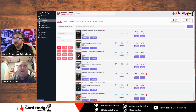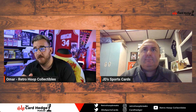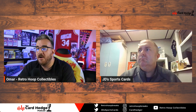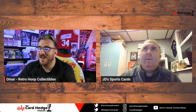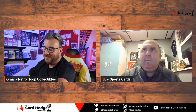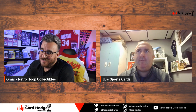Omar draws the line at paying $1,000 for Purdy's blue Mosaic rookie autograph. He bought them to remember the moment, and if he wins, Omar will offload a couple to recoup costs and keep one for the PC. Shout out to Victor for understanding the 'commemorating history' mindset — 10-15 years from now it'll be a great story card regardless.